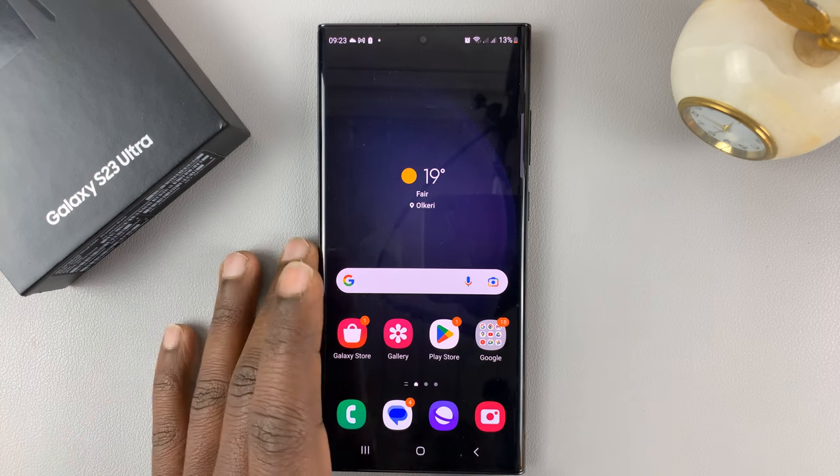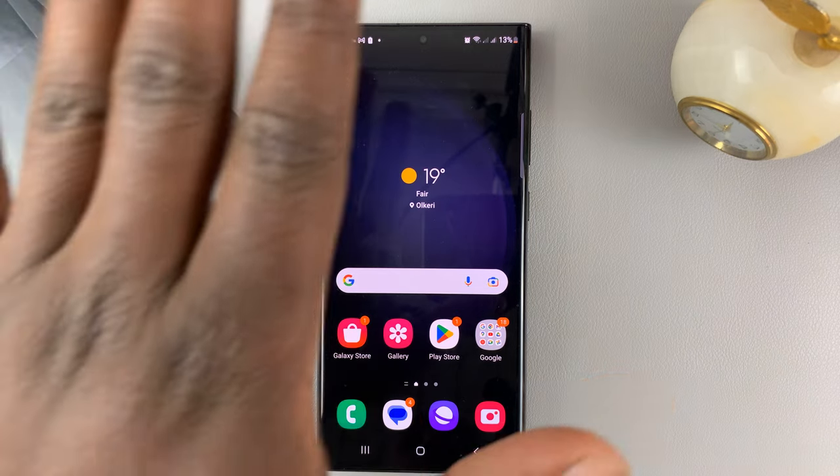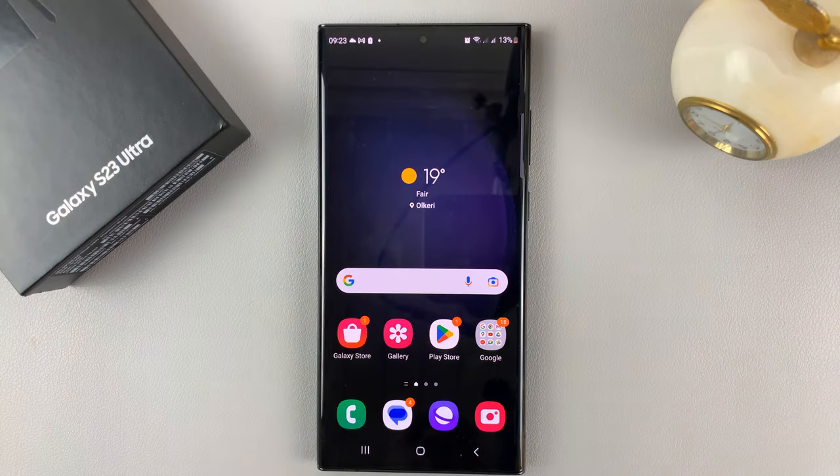So you might have placed your phone on a tripod, maybe it's a little far from you, and you want to take those good selfies. So you can actually use your palm to signal to the phone that you're ready to take that selfie.